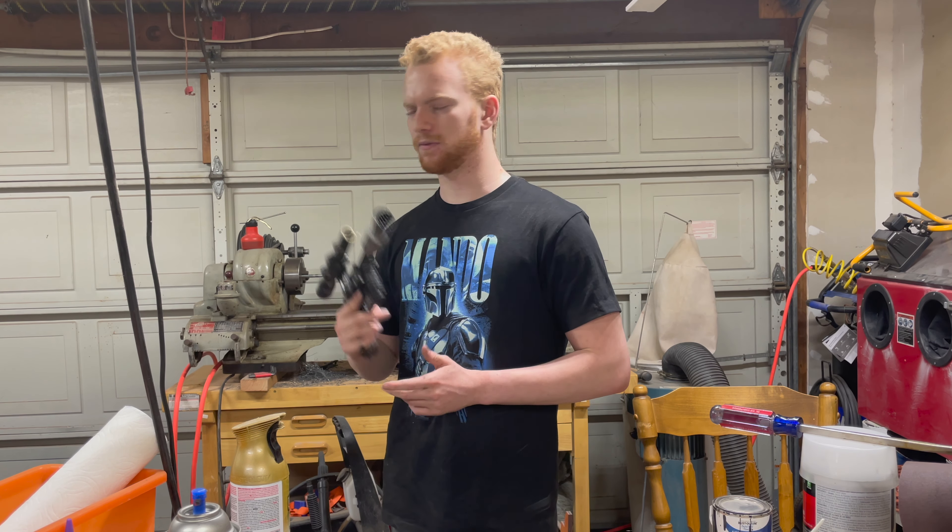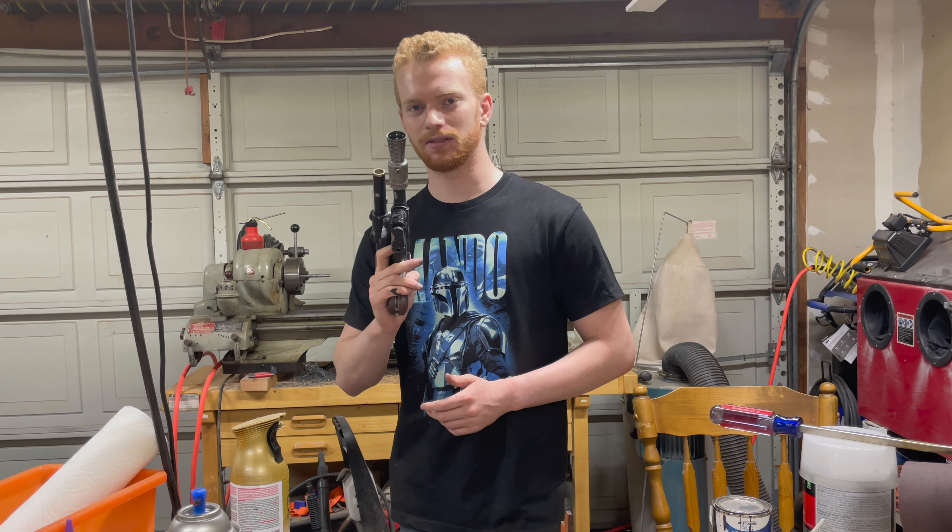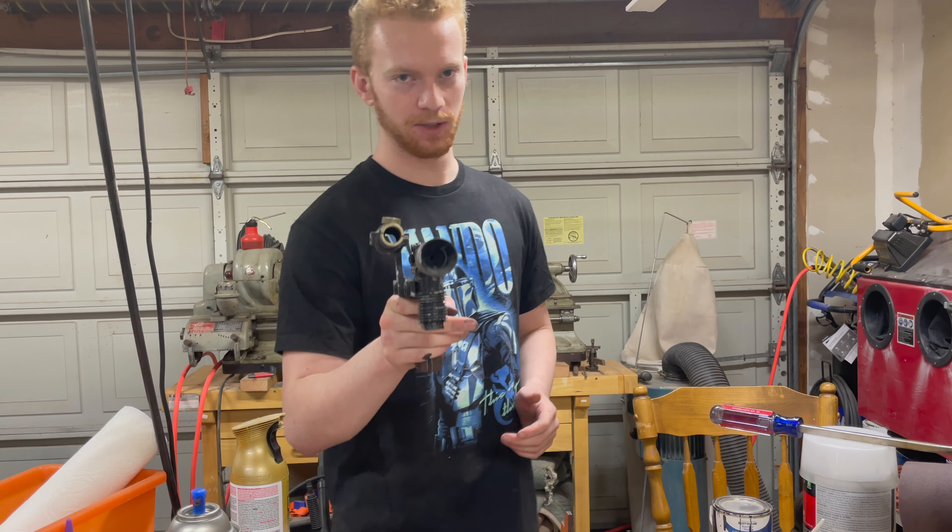Without further ado, let's cut back to six months ago when I started 3D printing the Mandalorian's blaster.